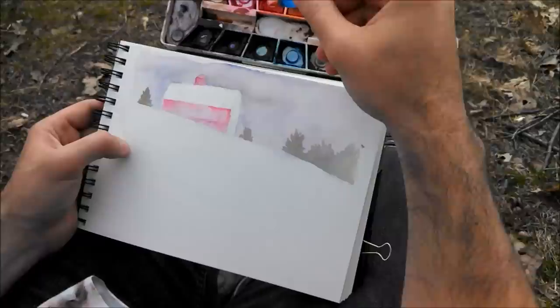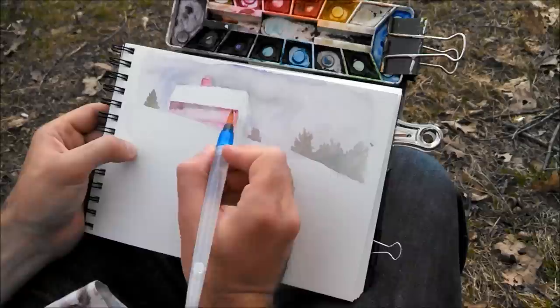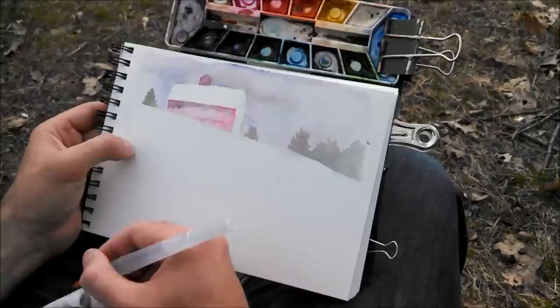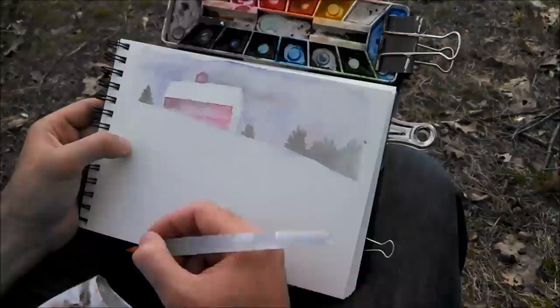Now I'm going to go in with some blue and a little bit of viridian — the cool green — because that is the complementary color of the red, and that's going to make it a dark, yucky color. Perfect, that's what I was hoping for. I'm dabbing my brush to dry it off so I can lift up some of this color — I'm not squeezing the brush so there's no water coming through. Let's soften that edge.